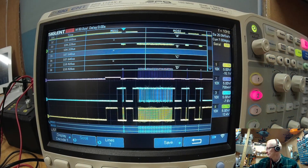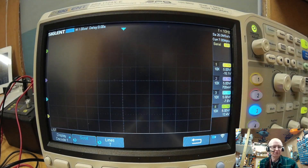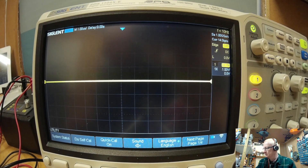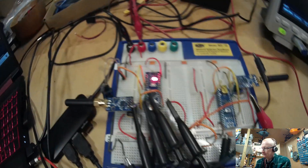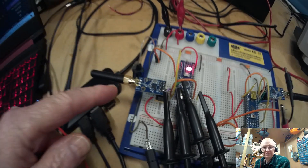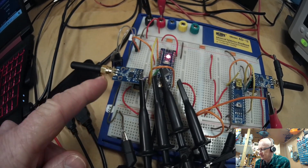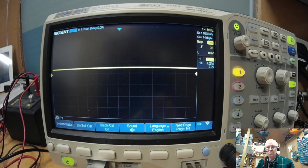Here we're going to set up this Siglent SDS-1104-XE to do some SPI bus decoding. We're going to press the default button so we can set it up all again. While that's going through, let's look at what we've got on the bench. I've got a standard Arduino Nano feeding into a 433 megahertz transceiver, with all the wires connected — the usual clock signals, chip select, and so on.